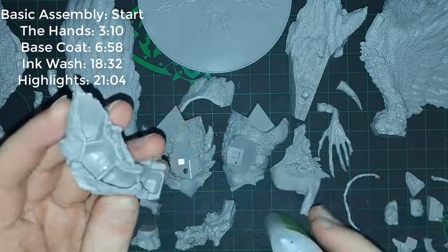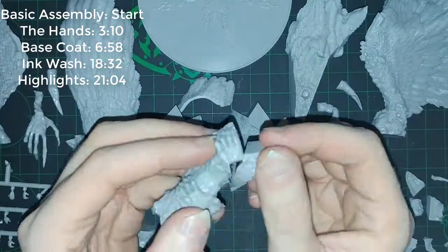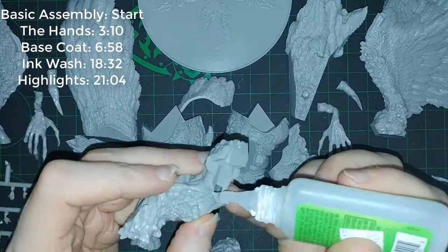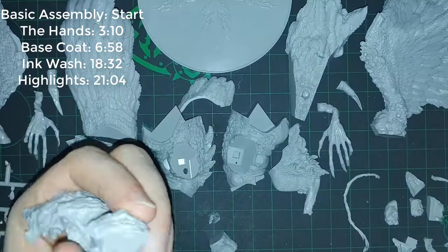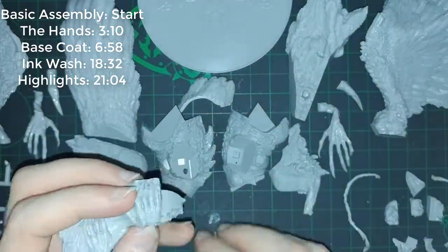Hello everyone and welcome to this assembly and painting video for Kingdom Death Monster's The Phoenix from the Kingdom Death Monster core game. A few notes before I get into the normal commentary: the hands are numbered. The various hands that you glue onto the body — as in my video has them numbered — if you wish to know where they go.